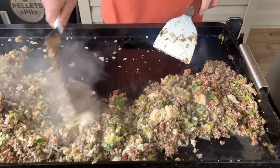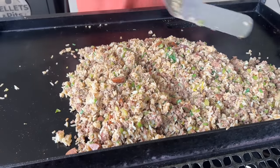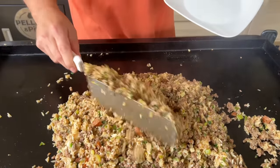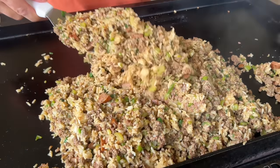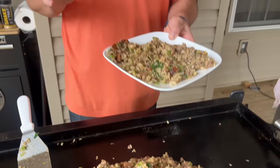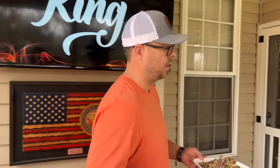How much chicken stock did you use total? Eight ounces — about one cup. Doesn't take too long at all, and once it's all mixed together you've got some moist rice. Just to reiterate — this is not fried rice, although it's very familiar. Your rice should be a little more moist, definitely not dry.